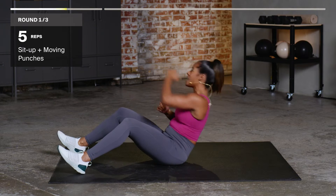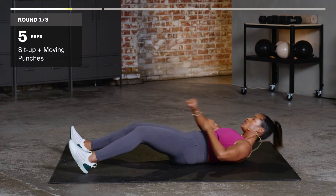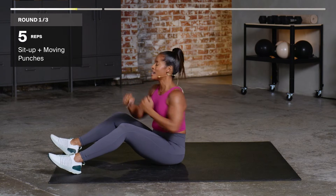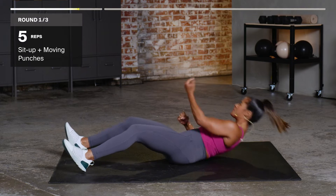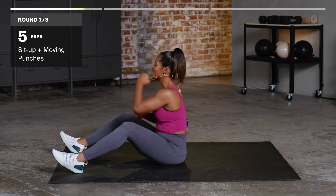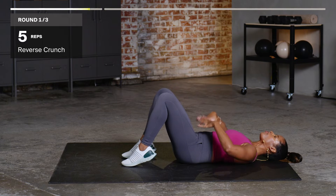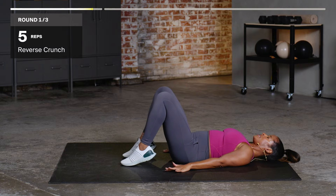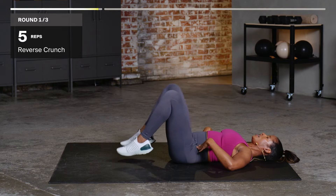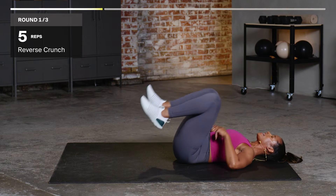Next we have those punches, side to side: one, punch, two, nice and controlled, three, side to side — punch, punch, punch, four, punch, punch, punch, punch, down, up, five — punch, punch, punch, punch. Stay on the ground. You're gonna tap the toes to the ground, tighten the core, push the back up to the ground, and go into those reverse crunches. Back into the basic crunch.